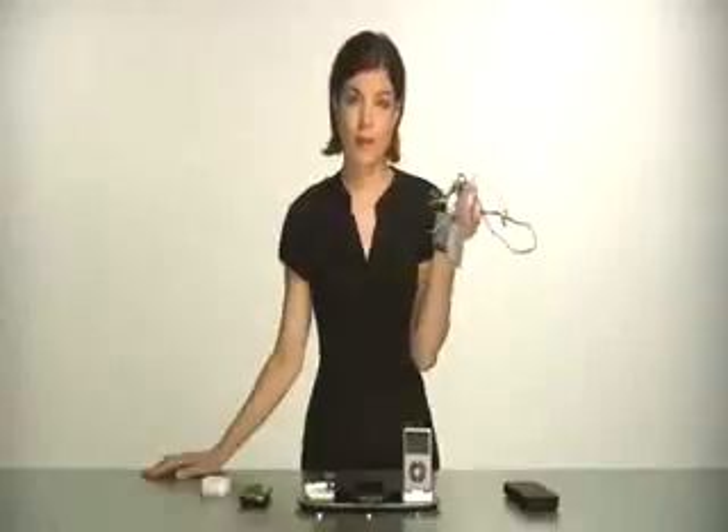That's how you charge stuff without all the cords. With PowerMAT, you lose the cords.